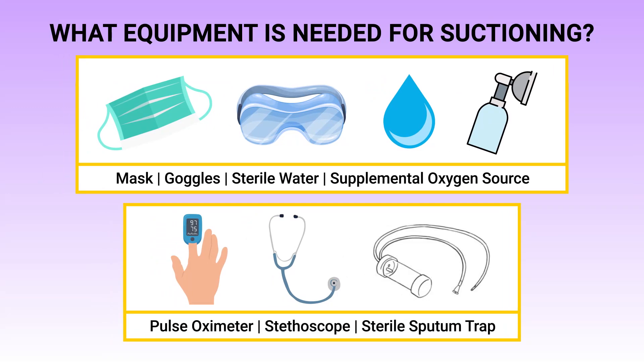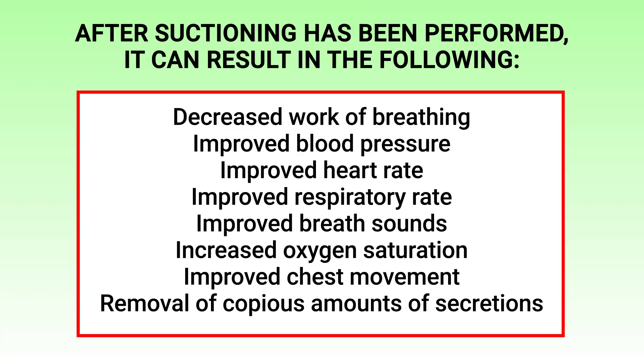Additional equipment may include goggles, sterile water, a supplemental oxygen source, pulse oximeter, stethoscope, and a sterile sputum trap if a sample needs to be sent to the lab for further testing and analysis.